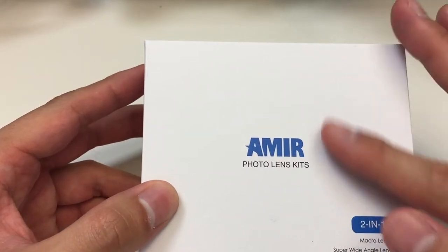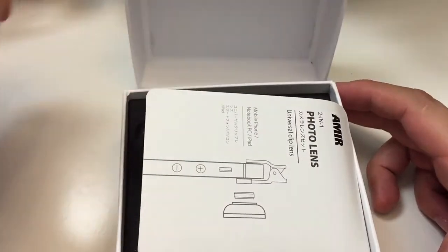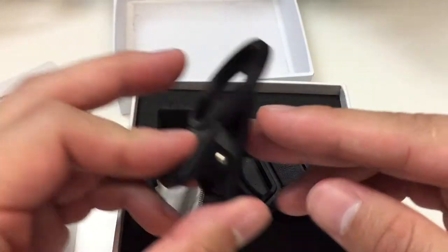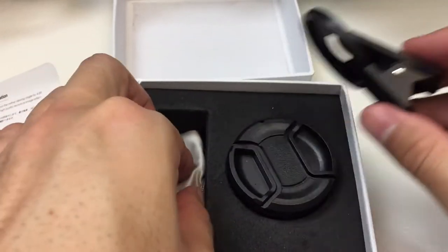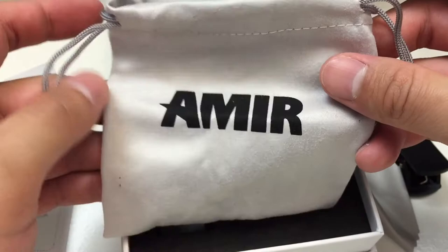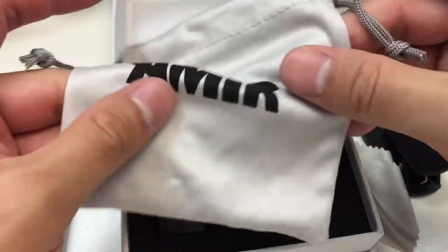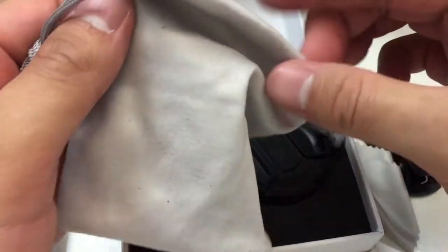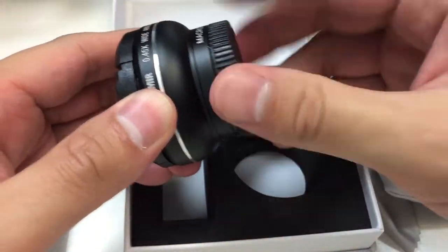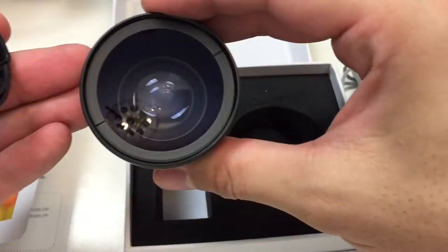The Amir 2-in-1 lens kit comes in a nice white box that had some pre-shrink wrap around it, so it's pretty good packaging. Inside the box, the very first thing you'll see is a booklet. Under the booklet you'll see the plastic clip that the lens screws onto and clips onto your phone. Under that you'll have the microfiber cloth, and under that you'll also have an Amir bag that you can put your lens kit in — it also feels like a microfiber cloth.